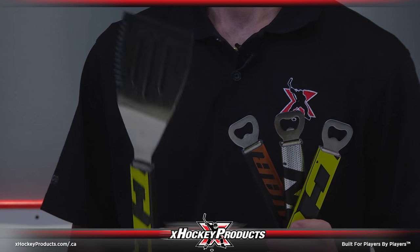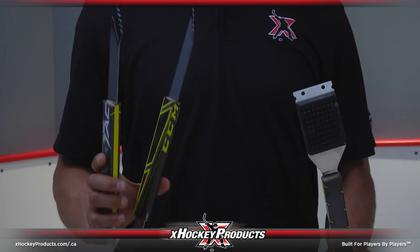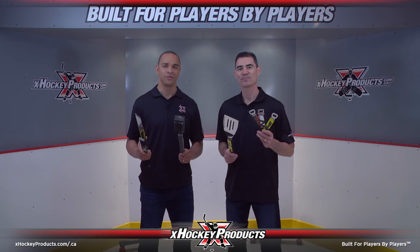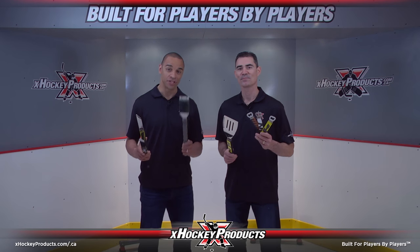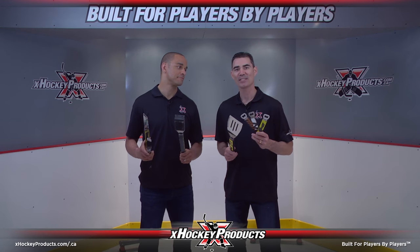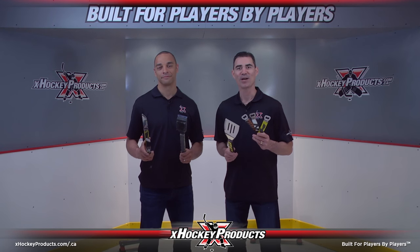With multiple set options consisting of serrated edge spatulas, tongs, 2-prong forks, BBQ brushes and bottle openers, these tools will impress any teammate that you may entertain for a summer BBQ. Get your Hat-Trick BBQ set today at XHonkyProducts.ca in Canada or XHonkyProducts.com in the US.